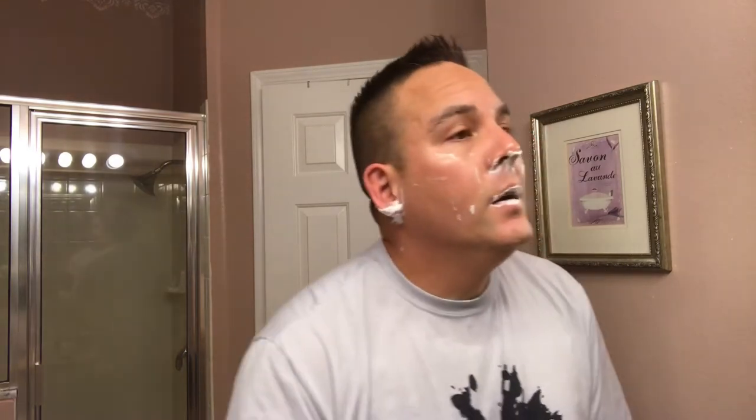I'd say the scent strength is probably about a six or seven right now after you bloom it and load your brush. When you open the container it's probably about a four or five — not quite as strong as when you start blooming it up. Alright guys, that was a very nice first pass. Let me go ahead and rinse and I'll be right back.